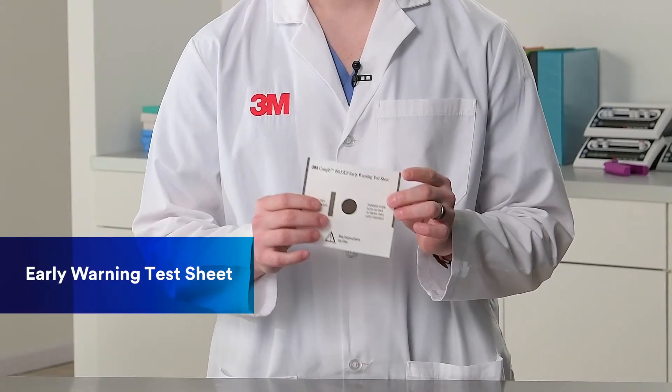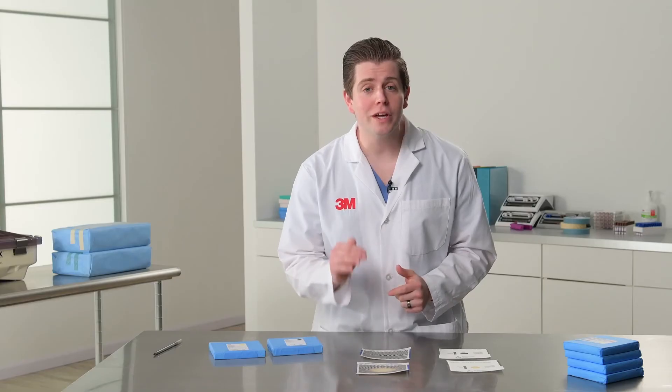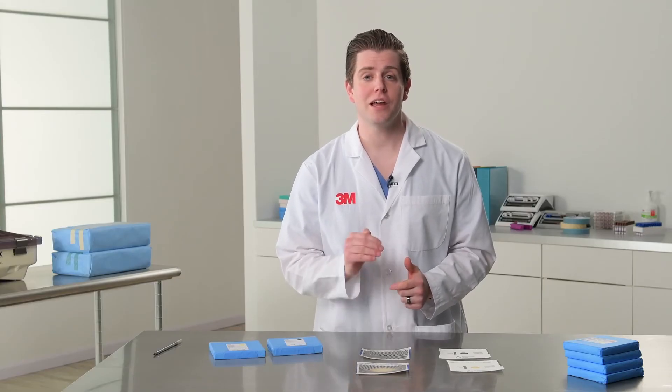Bowie-Dick Test Packs from 3M have an extra sheet — it's an early warning sheet, and it's designed to be more sensitive and placed lower in the test pack to detect air problems in the sterilizer earlier. Early detection means you can schedule maintenance at the first signs of trouble and prevent shutting down your sterilizer for the rest of the day.